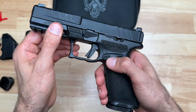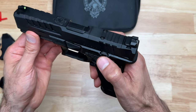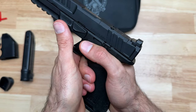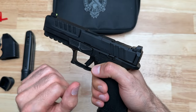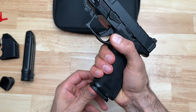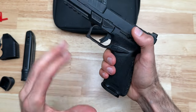The slide lock and the magazine release are both ambi, so you have them on both sides. The slide lock sticks out just enough but doesn't have a lot of material there, so I don't think my thumb is going to accidentally actuate it and prevent the last-round hold-open. The mag release seems good too — I'm not hitting my knuckle, so it's not preventing me from dropping the mag.